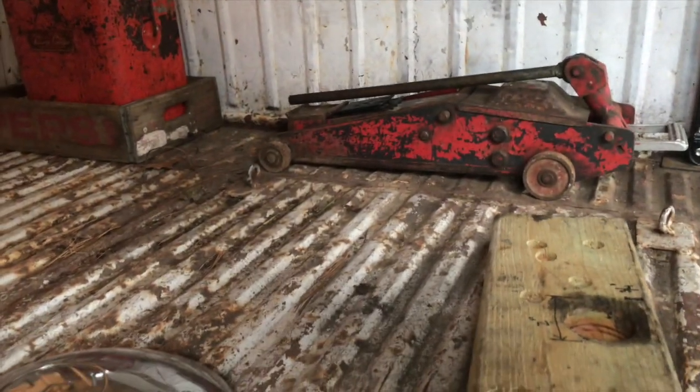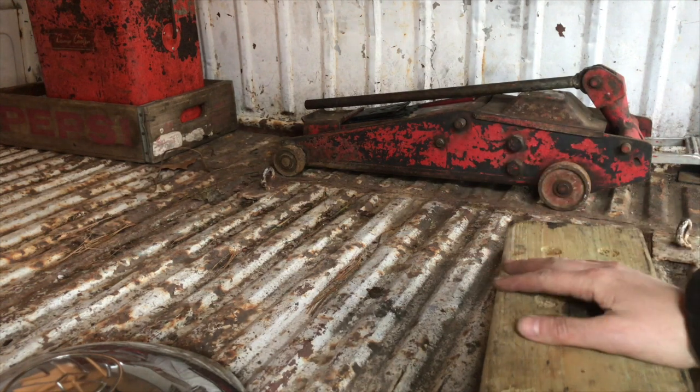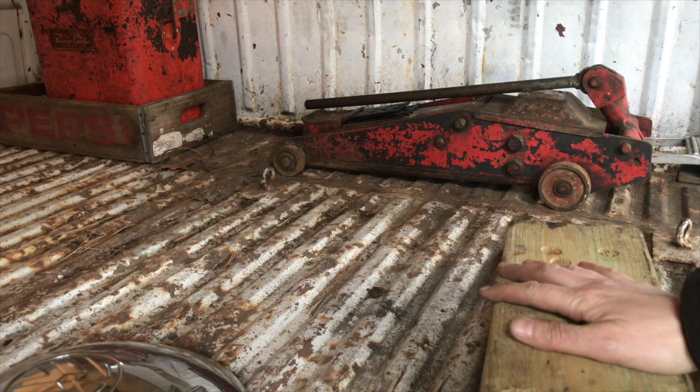I just want to talk a little bit about one little trick that I use when jacking up my bus. This is for split window buses. I am not familiar at all with bay window versions of this. It's probably very similar, but I want to talk about one of the little things that my uncle showed me some time ago and I've used it since.